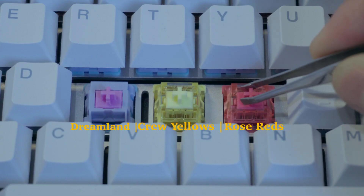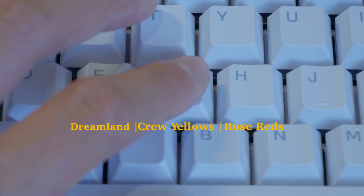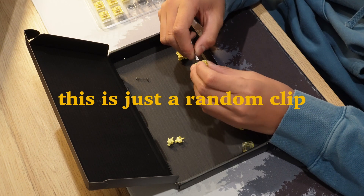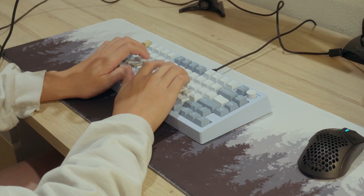Regarding the stem wobble, it was not looking too hot compared to other switches in its price range — I could definitely feel the wobble. Also, the smoothness of the switch was not actually that bad when stock, but even after lubing I had a little bit of scratch, though it wasn't really noticeable when I was typing fast.